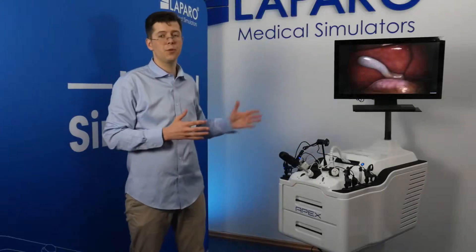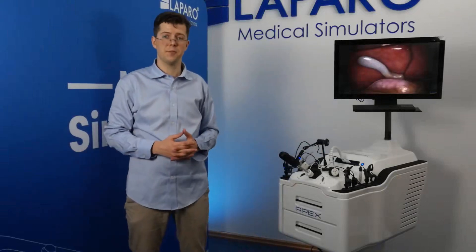Hi, my name is Zach, and today I would like to give you a very brief presentation of the APEX, the newest simulator made by Lapro Medical Simulators.